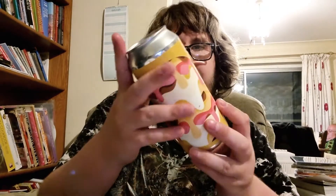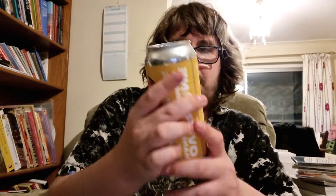Here's the can. As you can see, it looks like a Banana Sundae — a Banana Split Sundae Sour.